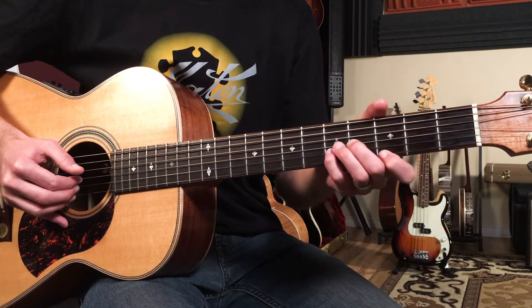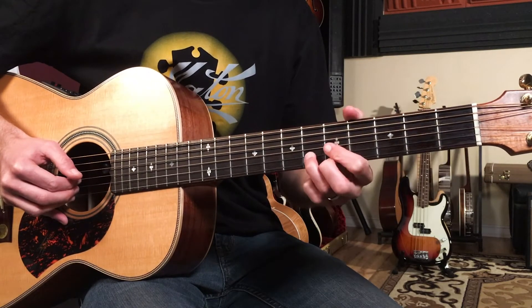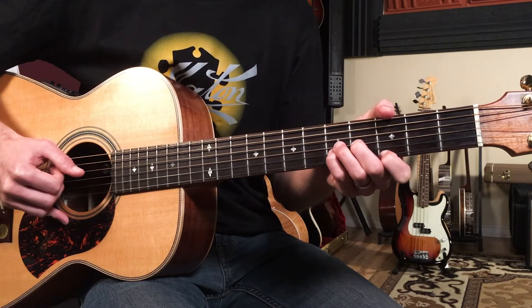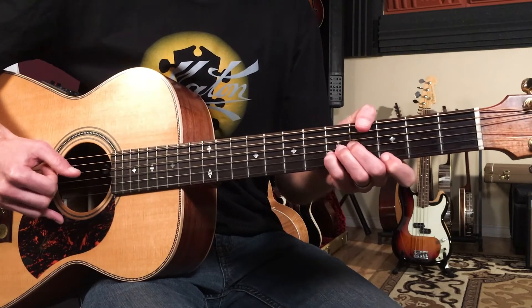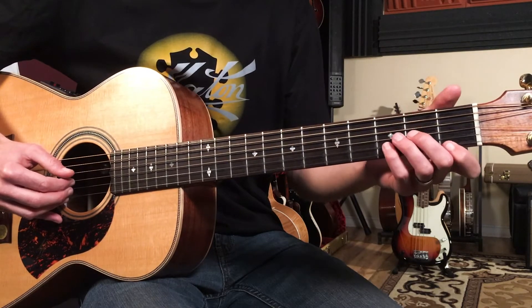Then I'm going to move it up to an E minor. Then I'll play what looks like a D chord but at the fifth fret it's really an F chord, and then back to E minor. So it's D minor, E minor, F, E minor — but it's all over D, so it's really just moving the harmonies of a D minor sound.